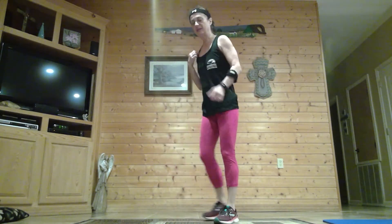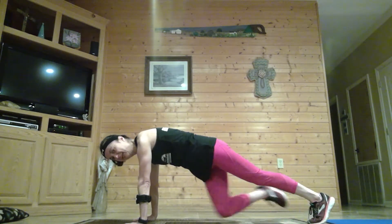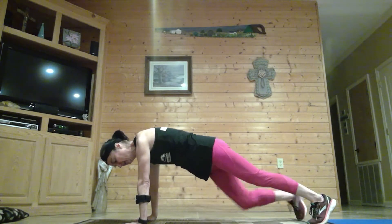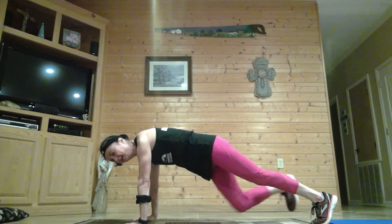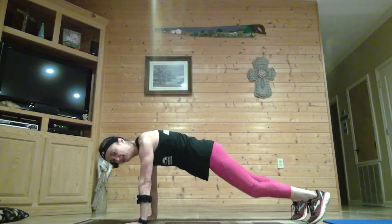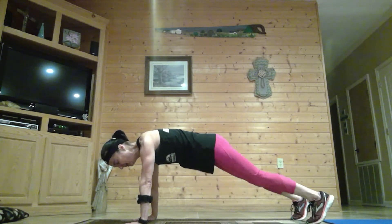Now we have those diagonal mountain climbers. Come down into a plank. Knee to elbow — make sure your glutes are down and you're reaching your knee across your body. Shoulders are over your wrists, and you're already halfway there. Make sure we don't have any mountains or any valleys — keeping those glutes down. Stand it up slowly.